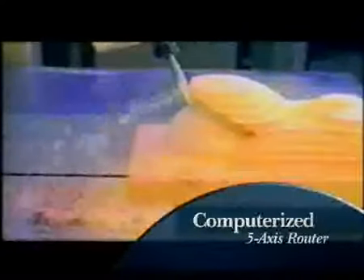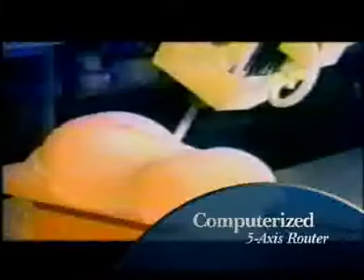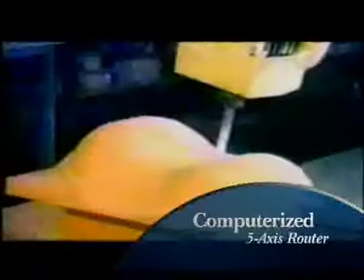For example, a computerized 5-axis router that uses proprietary software enables molds and patterns to be so precise, they fit together perfectly with a minimum of labor and finishing — less assembly time, higher quality, more value.